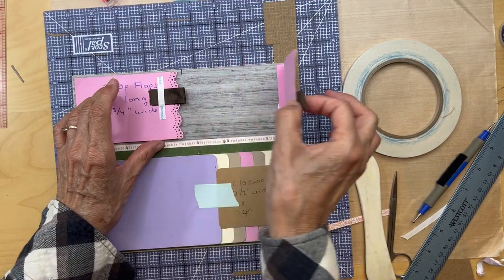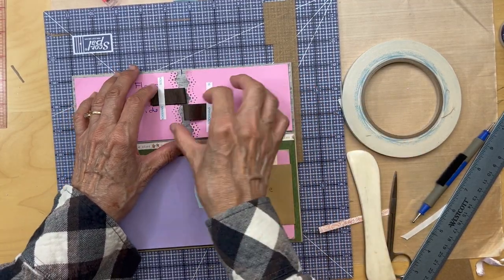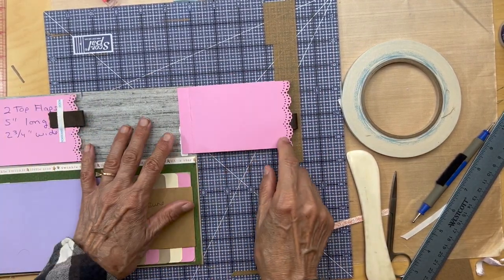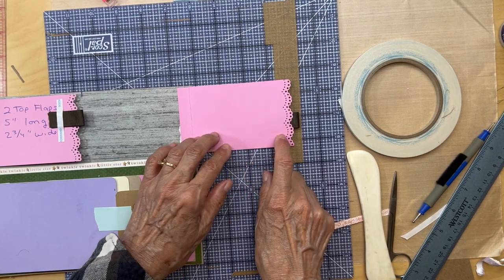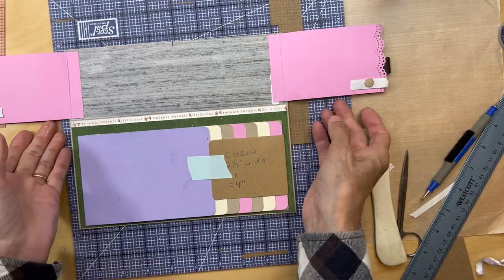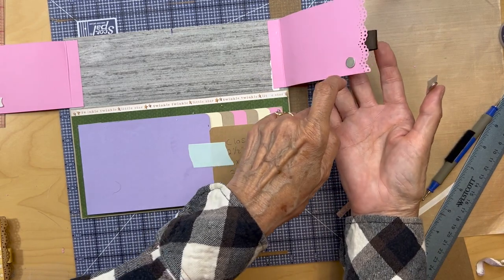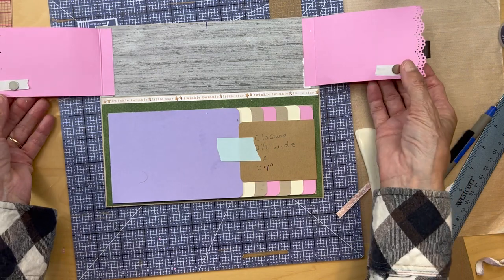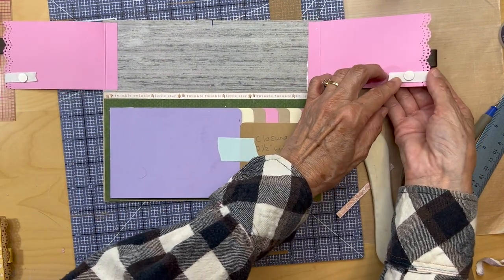We're also going to need magnets. Put a magnet here and a magnet here — use the small Basic Gray magnets. Place one on each flap side, then transfer their counterparts to the inside.